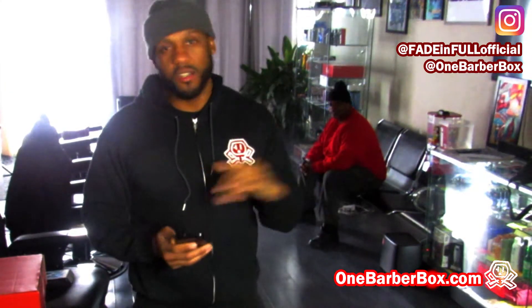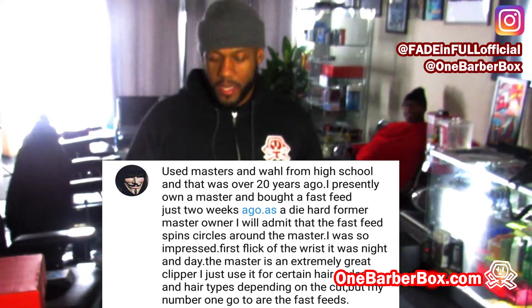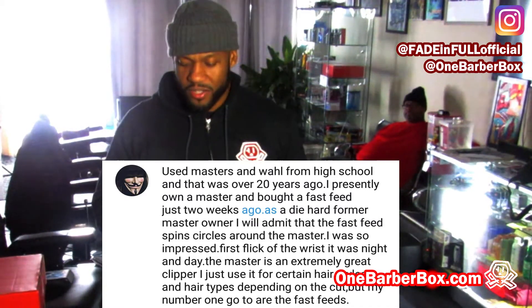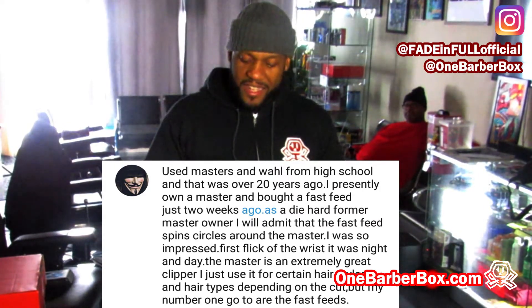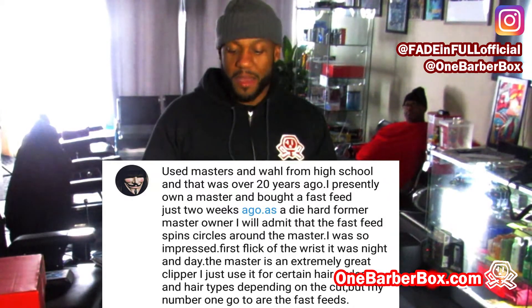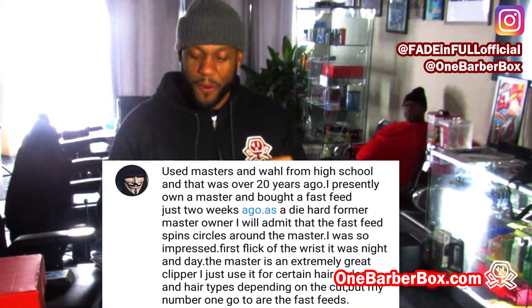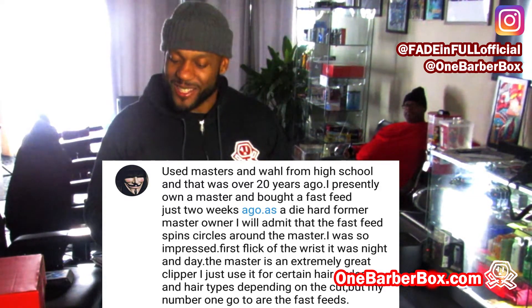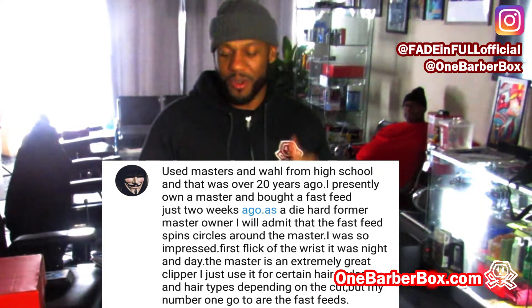Back to this comment. 'Just Me' says: 'I used Masters since high school and that was over 20 years ago. I presently own a Master and bought a Fast Feed just two weeks ago. As a diehard former Master owner, I will admit that the Fast Feed spins circles around the Master. I was so impressed — first flick of the wrist, it was night and day. The Master is an extremely great clipper, I just use it for certain hairstyles and hair types, but my number one go-to are the Fast Feeds.'